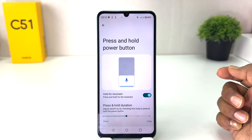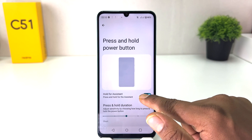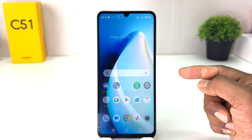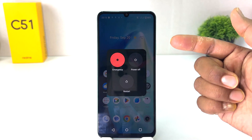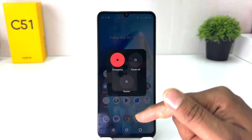After clicking on Tools, you will find an option that says 'Press and hold power button.' Click on it and you'll see the screen. Turn off the 'Hold for Assistant' option. Now go back and long press the power button.